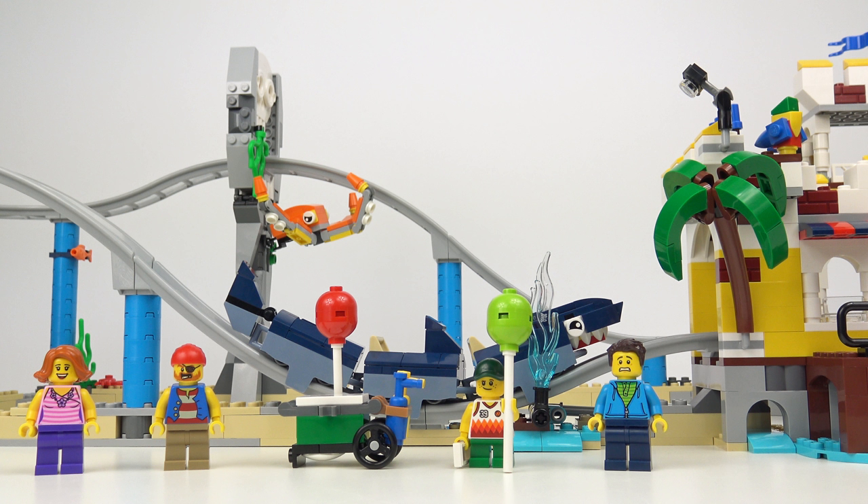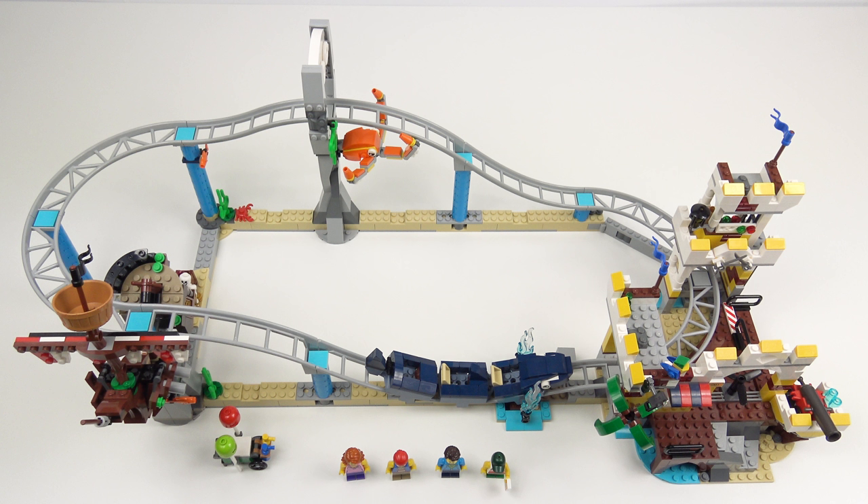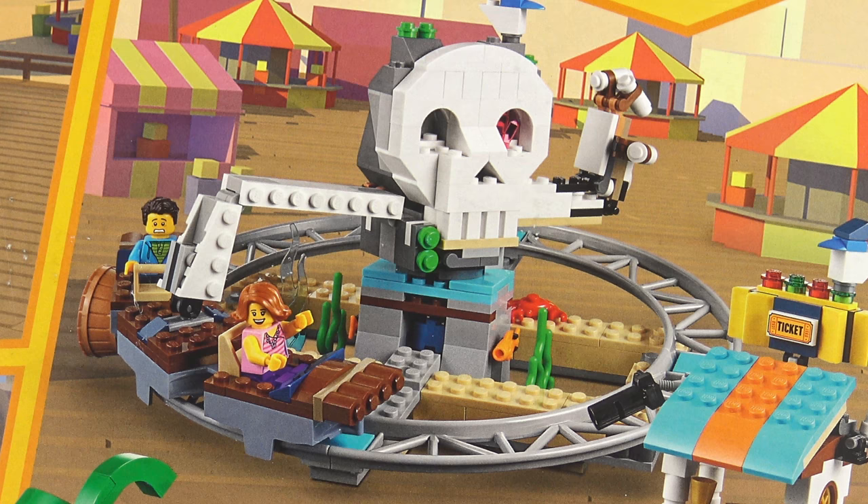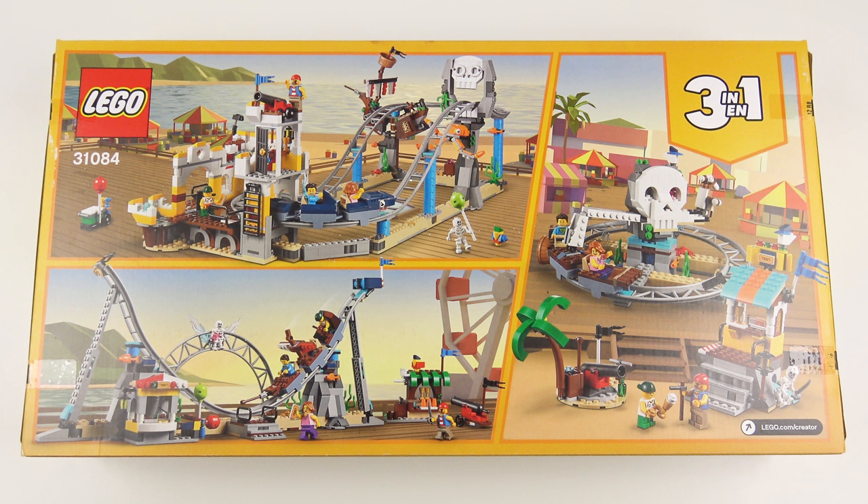So that was set number 31084, the Pirate Rollercoaster from LEGO Creator 3-in-1. If you want one of these, it's going to set you back about $90, but I don't think that's terrible value for money given the amount of innovation LEGO has built into this set. We've got almost 1,000 pieces here, and that includes a good amount of the new track system. I've already seen lots of adult fans of LEGO commenting online that they're going to buy multiple versions of this set just to build a big rollercoaster — and to be honest, it's probably a more cost-effective way of doing it than buying the LEGO Creator Expert version. I really, really like this set, and it comes with my top recommendation. And that's not bad considering I've not even built the other two models. The pirate ship and the whirl and hill also look very cool, and if money was no object, I would probably buy another two of these sets just to have the three of them together all themed in the same pirate theming.